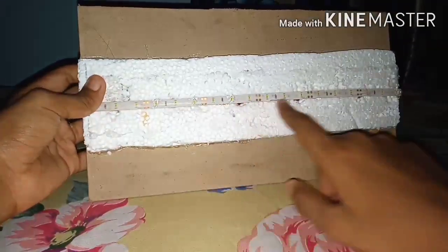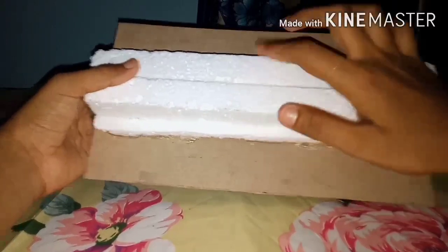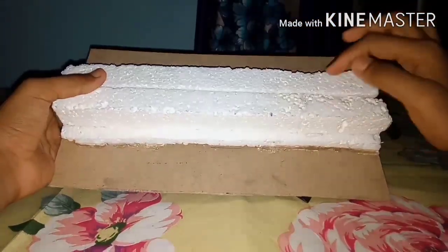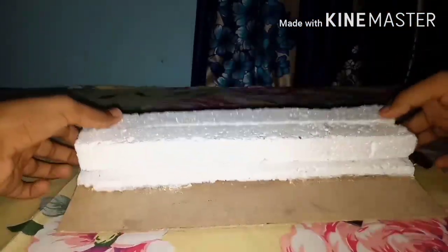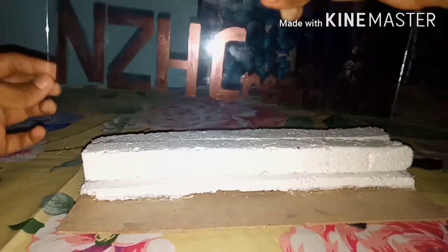First, take your glass and write your name on it in marker. Now I have fixed the LED strip and also an MDF piece. I have also fixed two pieces of thermocol on top of the glass, in which we can fix the glass.